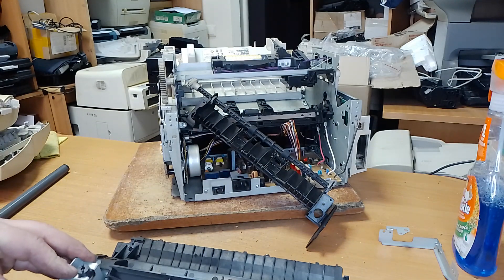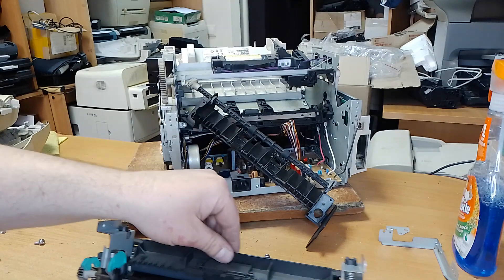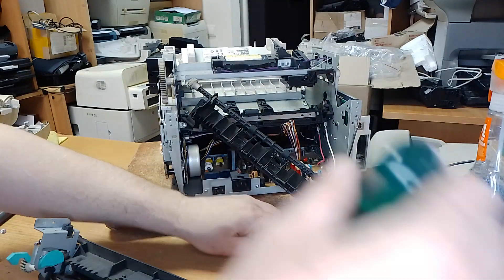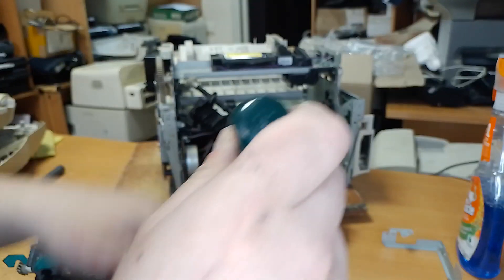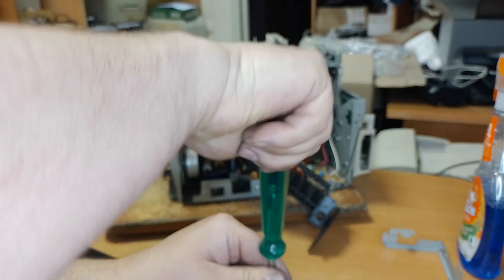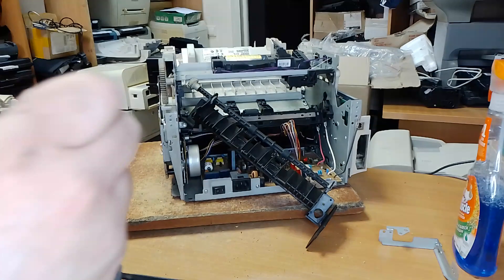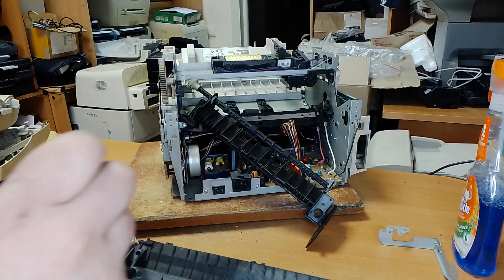You must go into these holes. And screw this bolt, this bolt.